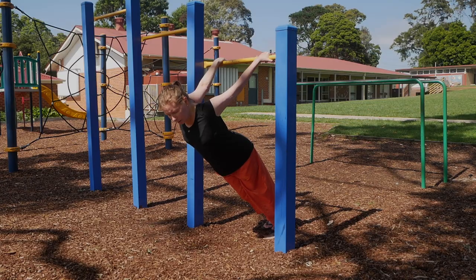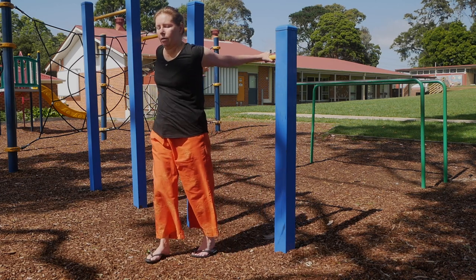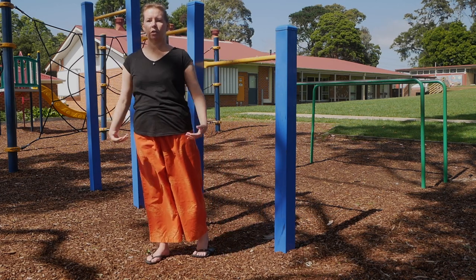Breathe deeply — super effective, just a beautiful stretch. To come out of it, roll through and come up, shake out.